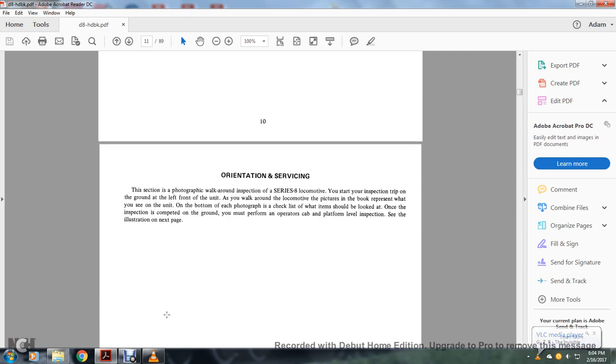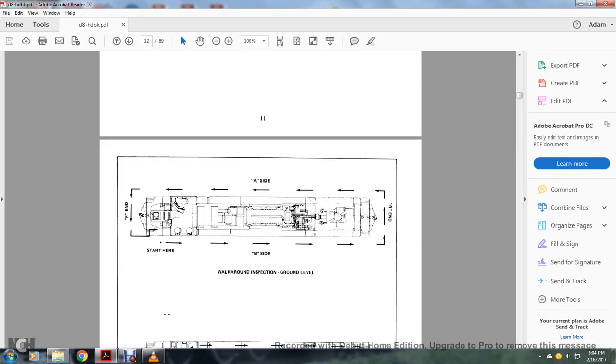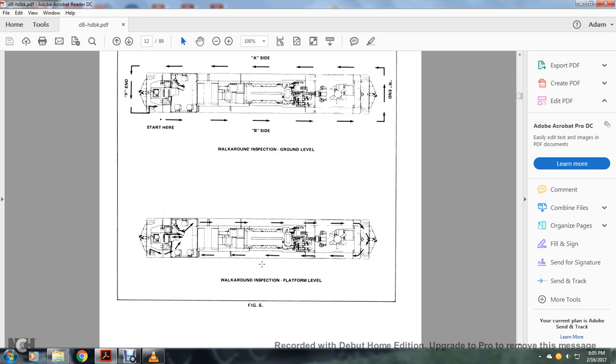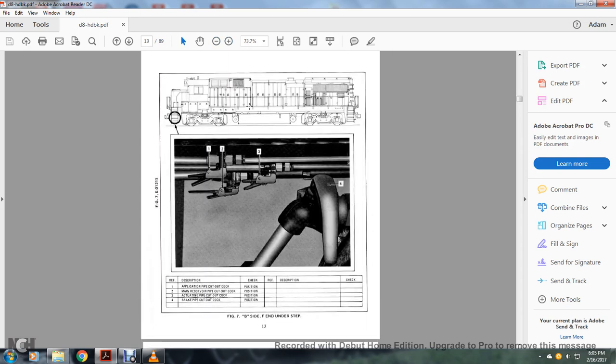Orientation service section: this section features a photographic walk-around of the Series 8 locomotive. The inspection trip starts on the ground at the left front of the unit. The pictures in the book represent what you see on the unit. On the bottom of each photograph is a checklist of items to look at. Once the ground inspection is completed, you must perform the operators cabin platform inspection. The walk-around starts at the F end, goes around the B side to the R end, then around the A side and into the cab.